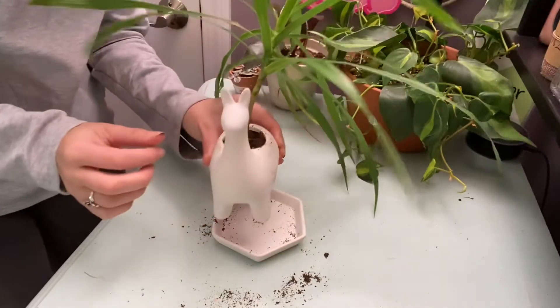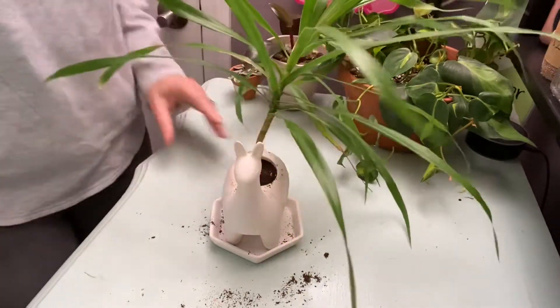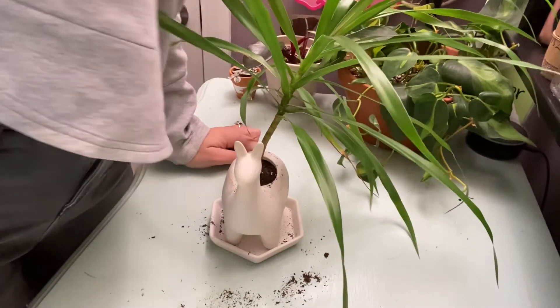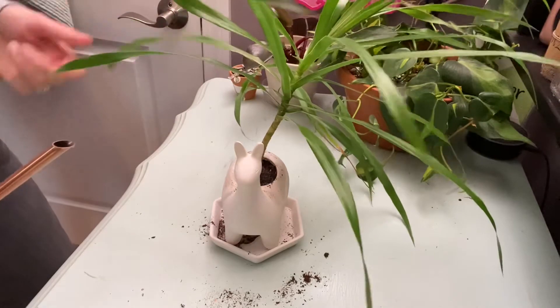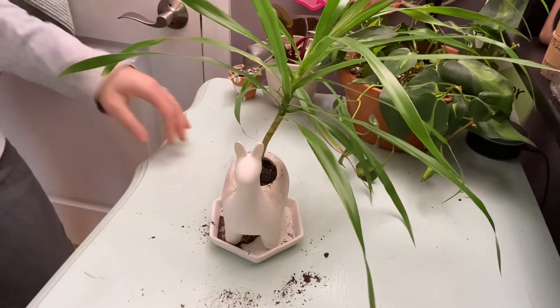Here she is — cute little final product. I'm going to water this a little bit. Let me reach for my watering can — give her a little water. I think this is a dracaena, maybe, of some sort. I forget exactly what this plant is.